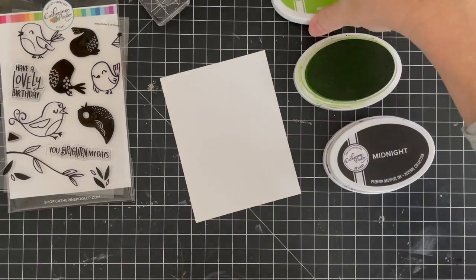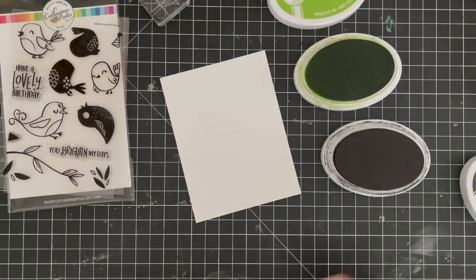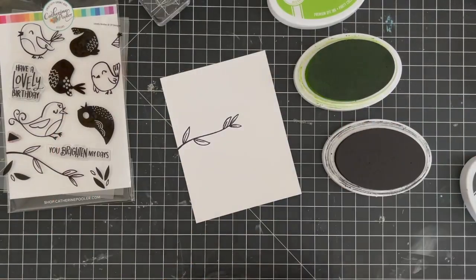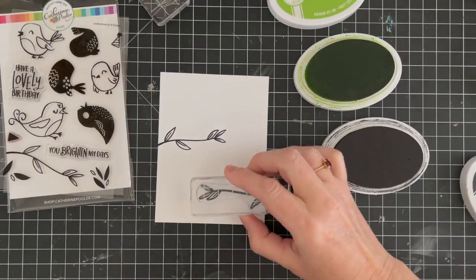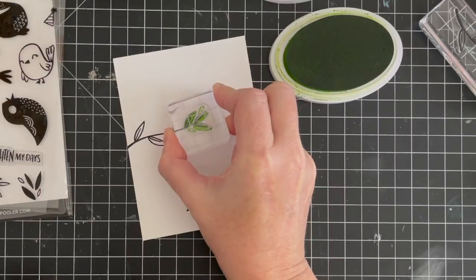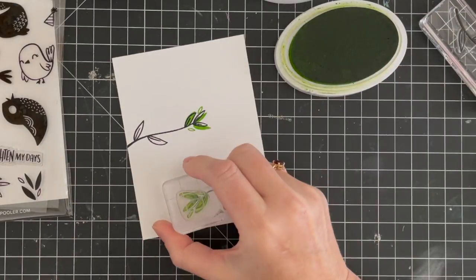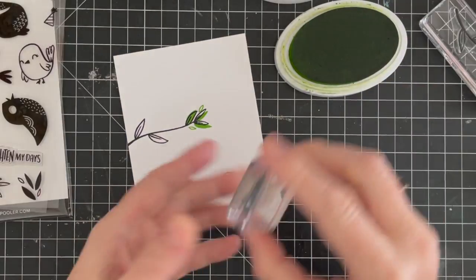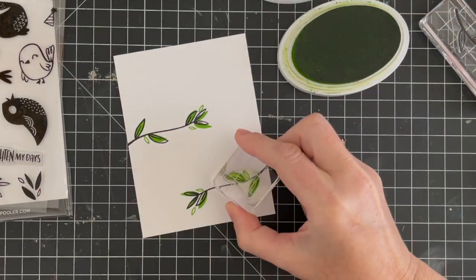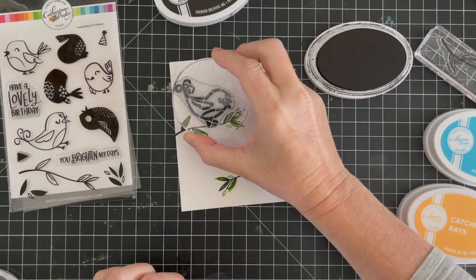I'm going for the vine first, just in midnight black ink. And then we're going to take the little leaves to stamp in and fill in that color. When I stamp them, you can see that they don't line up perfectly — there are even leaves that don't have a black outline at all. So it's a fun, whimsical, kind of wonky feel to these stamps.